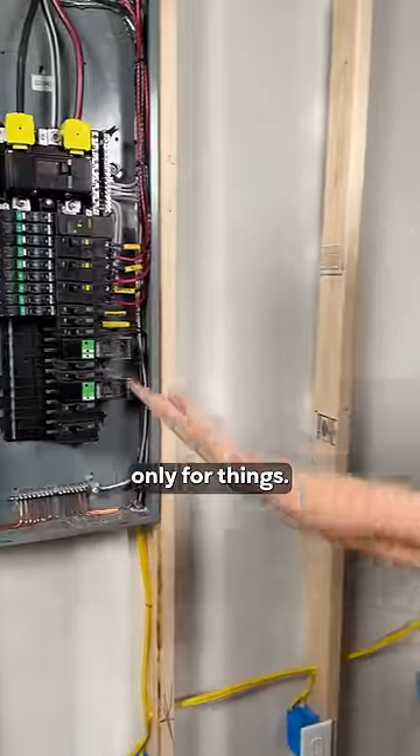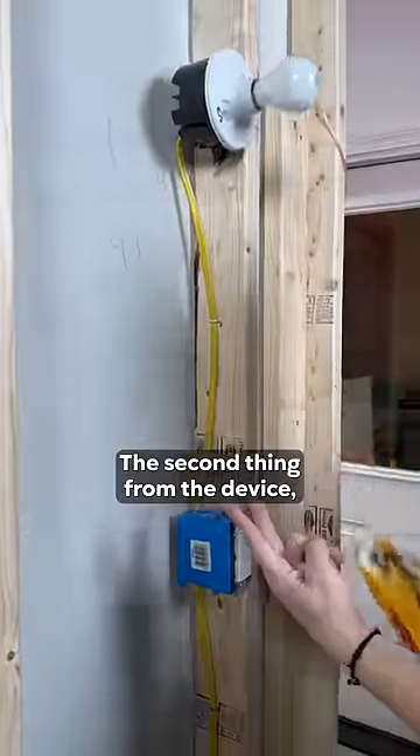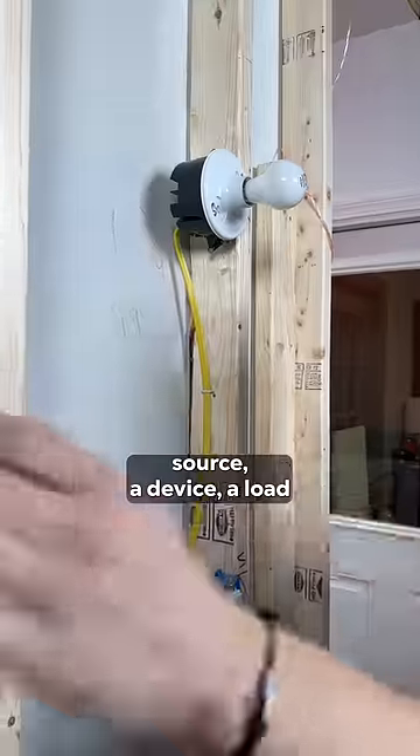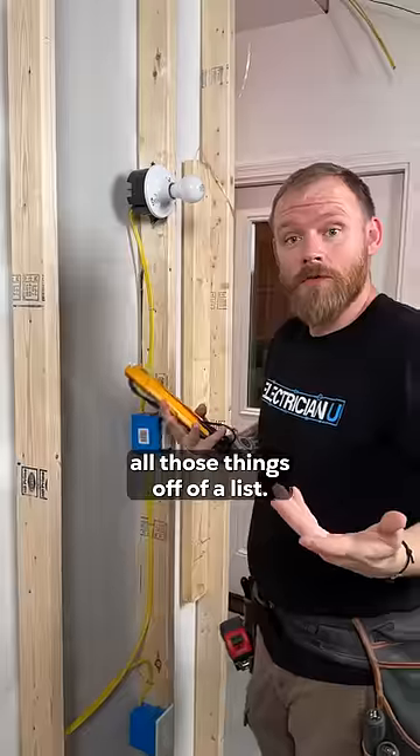A circuit is really only four things. We've got a power source that has a breaker, and that feeds power to a device. Device is the second thing. From the device, we have a load, and we're actually feeding the load. So it's a power source, a device, a load, and the wires that connect in between them. So we need to check all those things off the list.